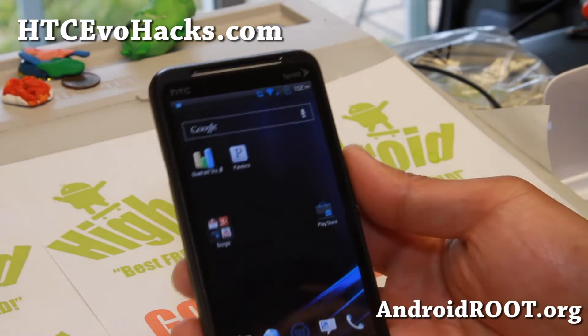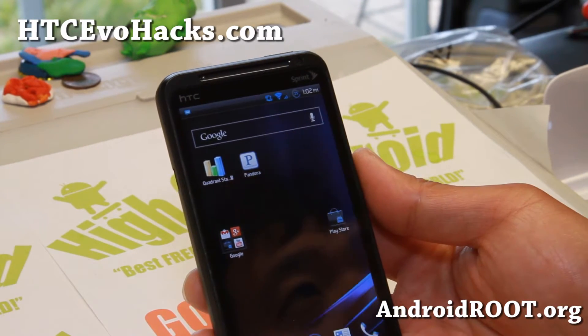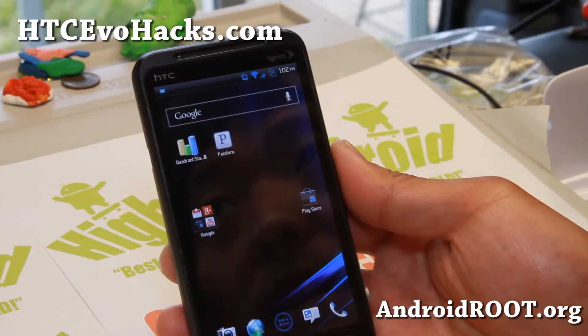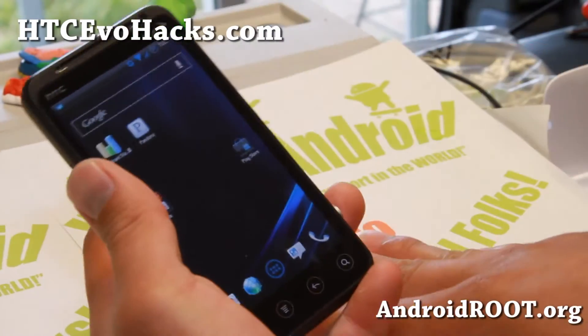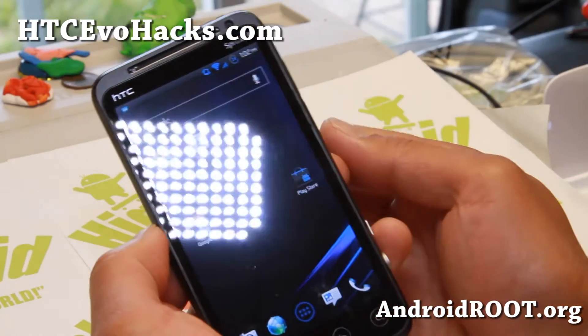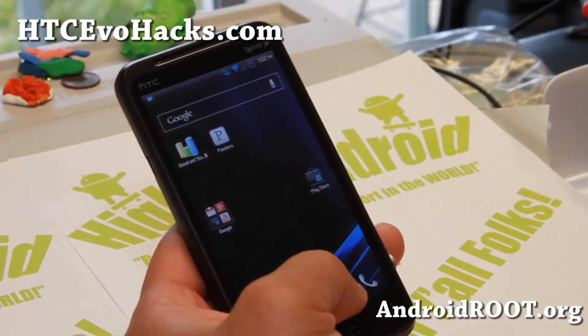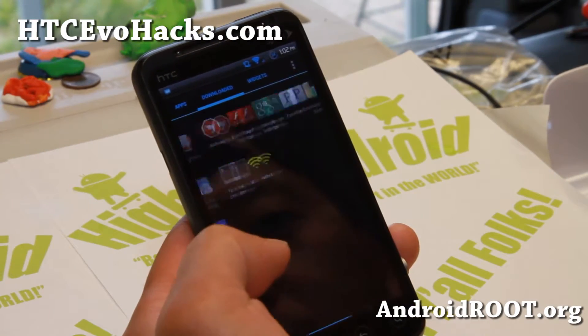Hi folks, this is Max from ACC4Hacks.com. For this week's ROM of the Week, check out the latest version of NegaLite Blue ROM. This was one of my favorite ROMs and there's not that many ROMs that are being updated constantly, but this one is, and the latest version is better than ever.